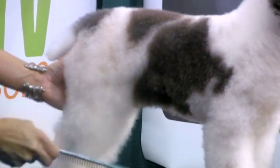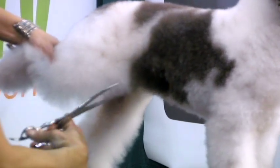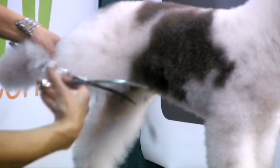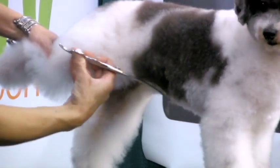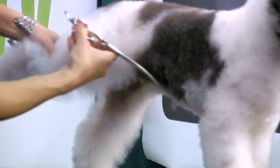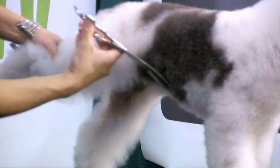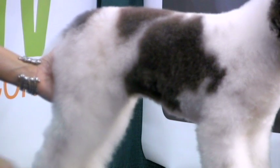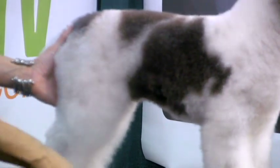Now I know that that's where my tuck-up is going to be. So I'm going to go back through and start at the back of the dog, pick up that leg and scissor that nice, clean angle in there, right to that line that I marked. So again, we're going from a Portuguese water dog tuck-up back to a poodle — he's been poodle, Portuguese water dog, now back to poodle.